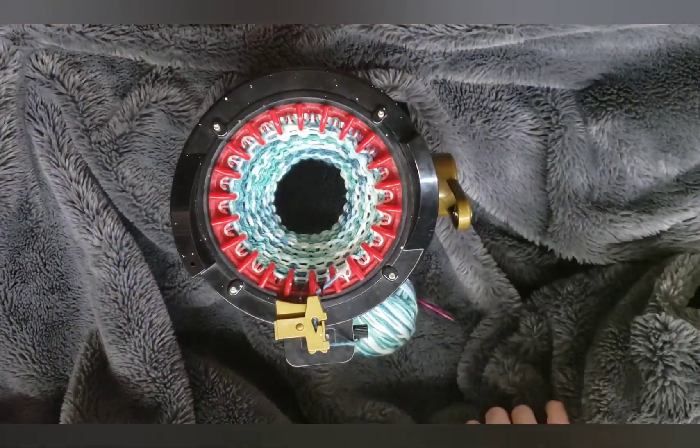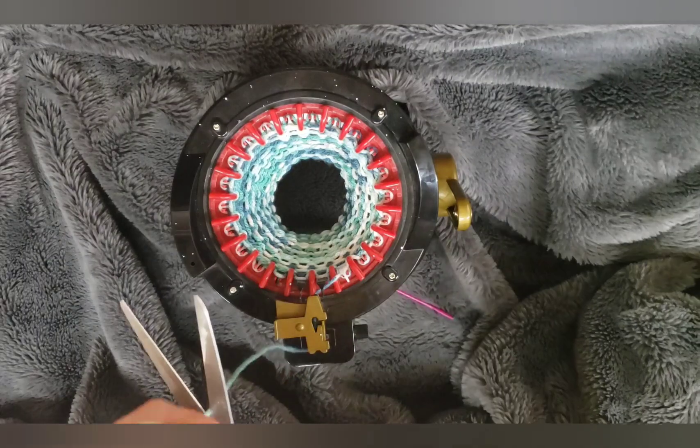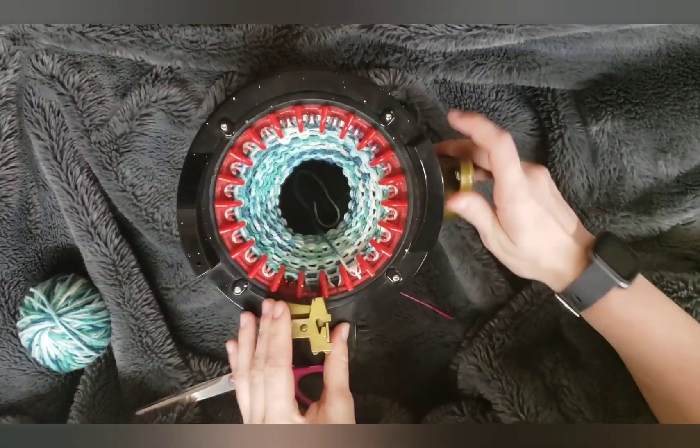So I have knit my 20 rows, so I'm gonna grab my scissors, cut the yarn and run this through once with no yarn.